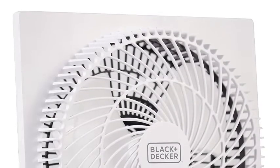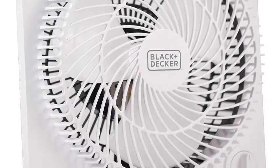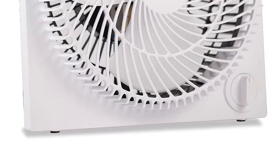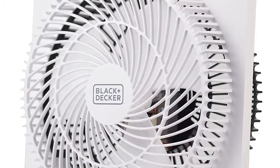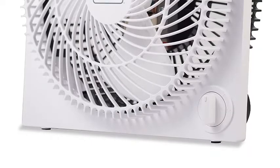Number two: BLACK+DECKER Mini Box Fan. This BLACK+DECKER box fan is the perfect addition just about anywhere in the house where increased airflow is a necessity. You have three speeds to control the spin of the durable nine-blade, all housed in an attractive self-standing frameless design. Operating from the unit itself, you'll have that much-needed relief in seconds.